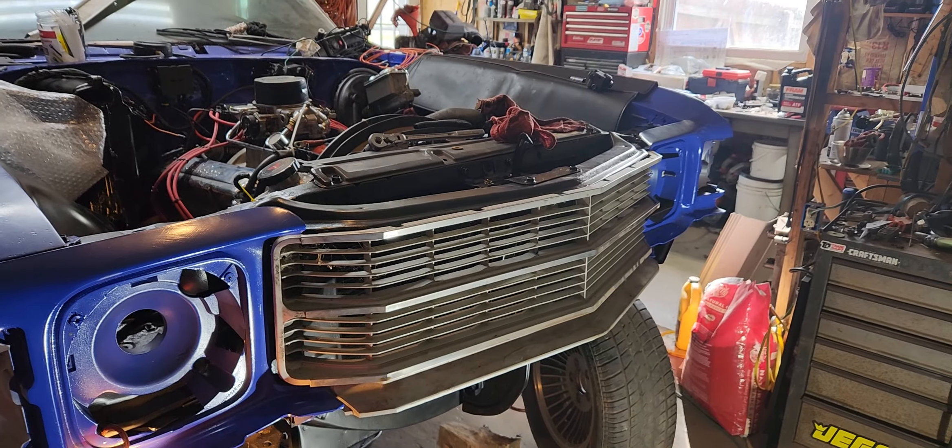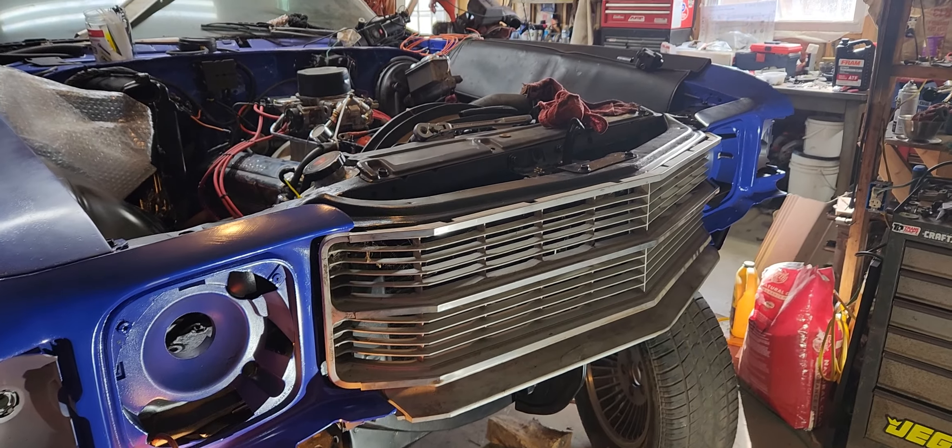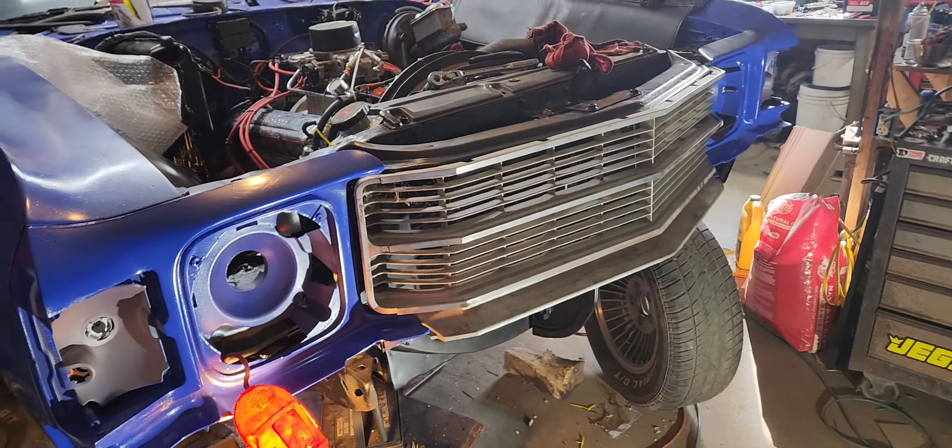I'm going to work on that a little bit tomorrow, finish getting the front end put together. I did find a part almost $40 cheaper.